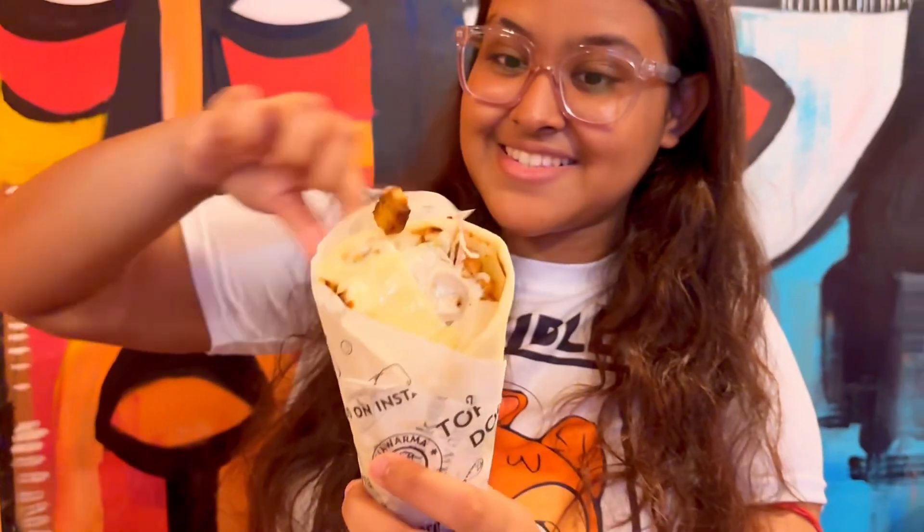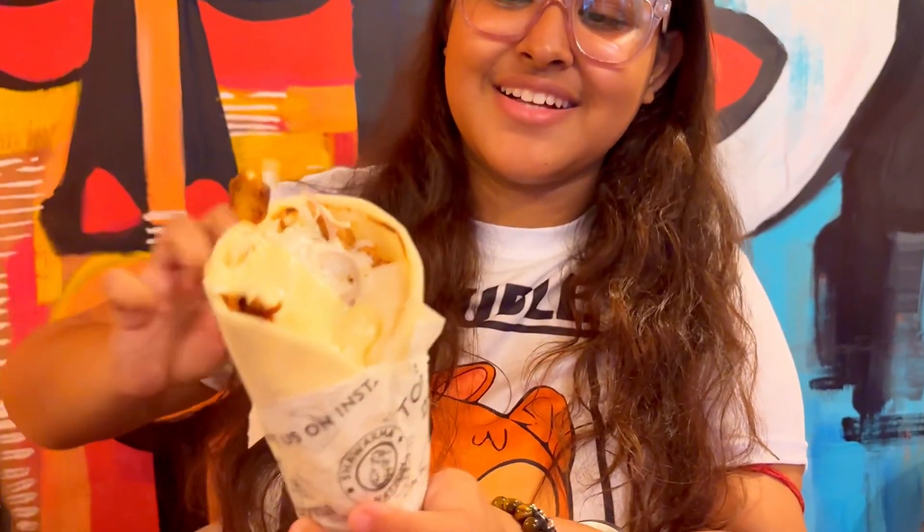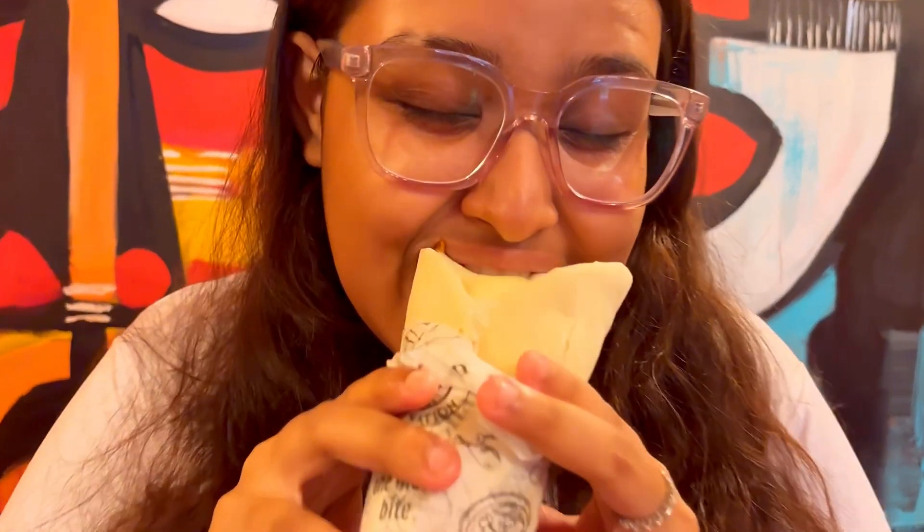So let's open this up and give it a bite. It's melted with the cheese — it's overloaded with the cheese!